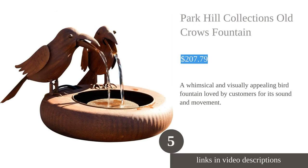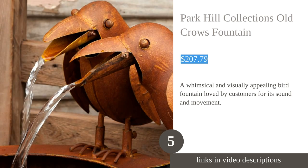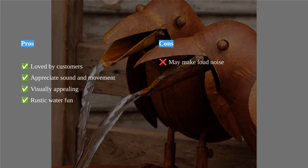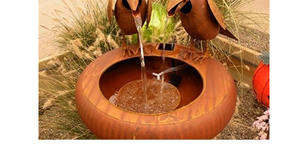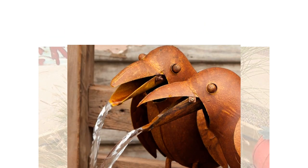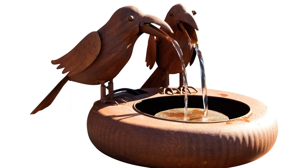The Park Hill tabletop fountain is a charming addition to any outdoor space. Loved by customers, it brings a smile to everyone's face with its whimsical design. The sound and movement of the crow adds a delightful touch and is highly appreciated by customers. With its visually appealing and quality construction, this fountain is sure to catch the eye. The rustic feel of the fountain adds to its charm, making it a perfect choice for those who love crows.